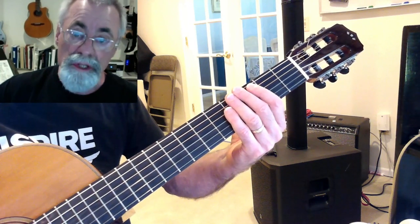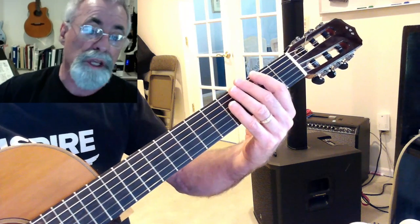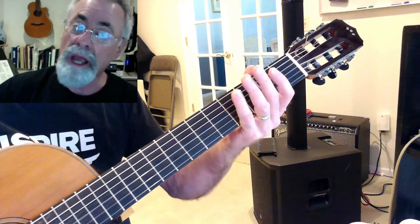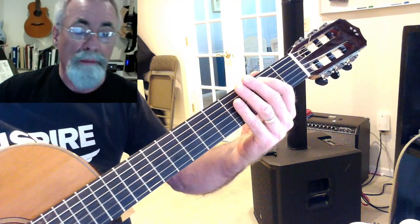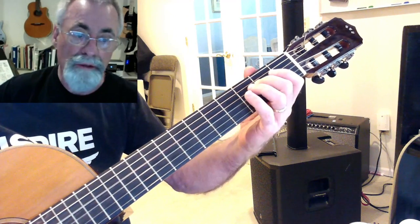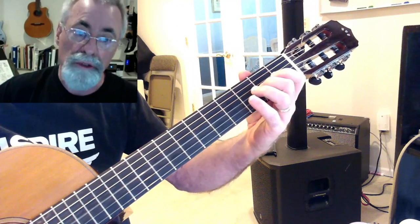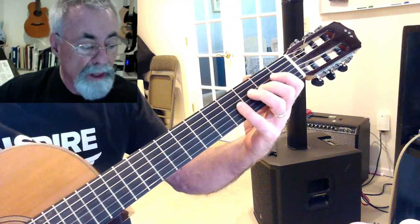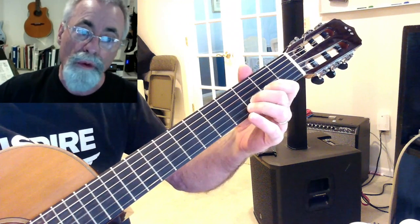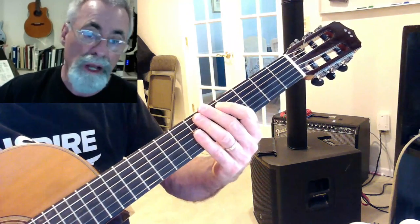The number of the scale is what's important. E is five, F sharp is six, G sharp is seven, and A is one again. B is two, C sharp is three, D is four, and E is five again. F sharp is six, G sharp is seven, and A is one again. And A is one, B is two, C sharp is three, D is four, E is five, F sharp is six, and G sharp is seven. So that's the scale — you can hear that major scale.